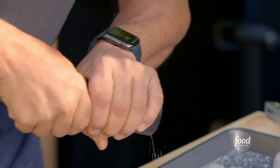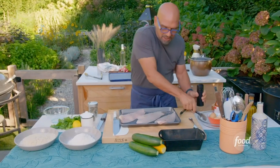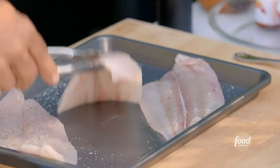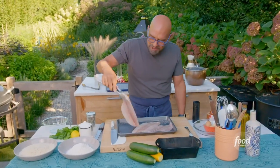I'm going to season the fluke here just with a little bit of salt and pepper. We're going to do both sides. Fluke is a relatively thin fish. It's flaky, relatively mild in flavor. It's just one of my favorite fish.